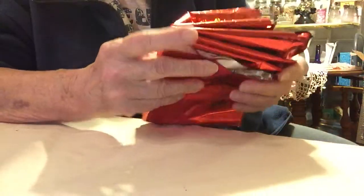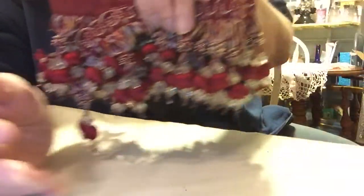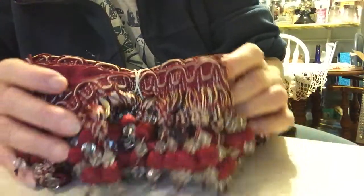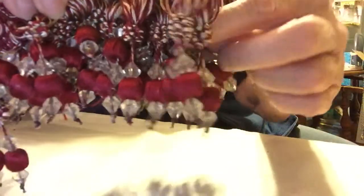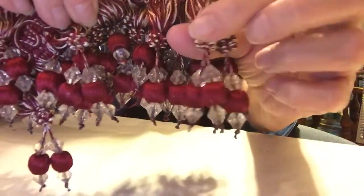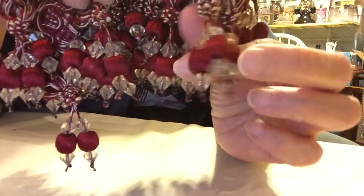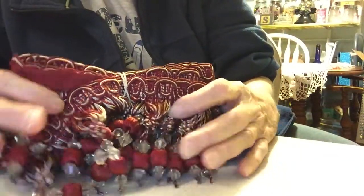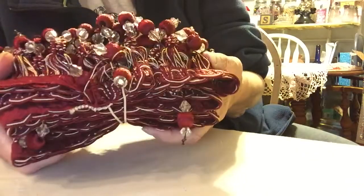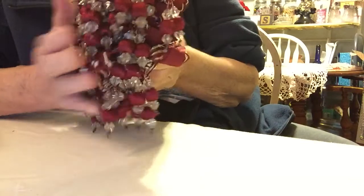Everything was wrapped beautifully, and the first thing I opened up was this. Look at this — it's just miles and miles of this beautiful beaded trim. Isn't that gorgeous? You see how it's knotted here? And then beautiful beads and crystal beads. It's a burgundy color, and I can use this for so many different things. Thank you so much, Kathy. You're so generous with this. I love it.